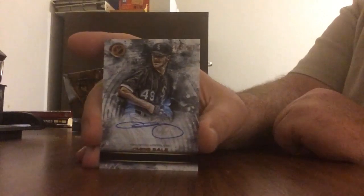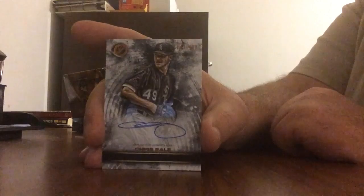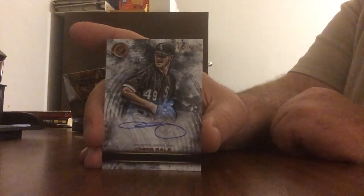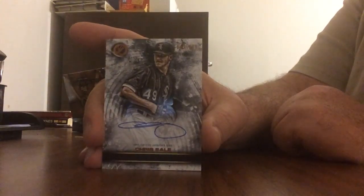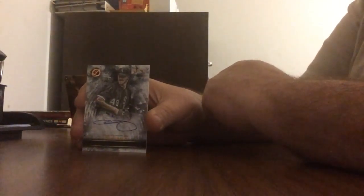We're going to round out this break with an autograph numbered to 199 of Chris Sale. So there you go, short and sweet. I want to thank Topps and Box Office Profits, where you can find a breakdown of tonight's review. Once again, this is Topps Legacies of Baseball.